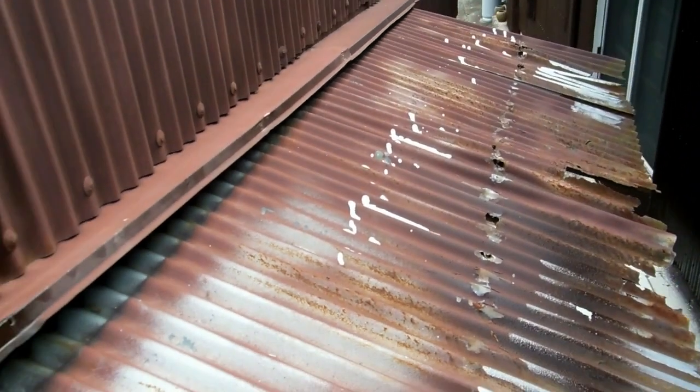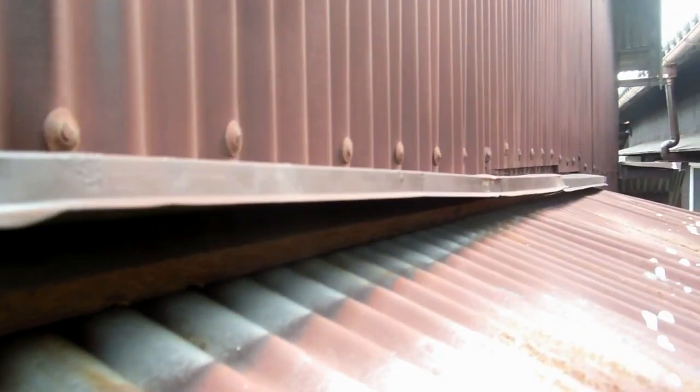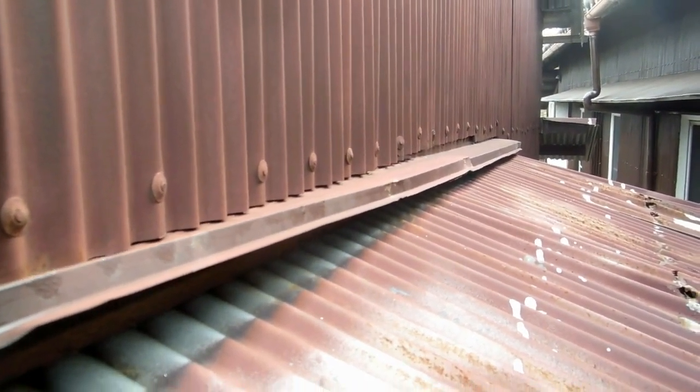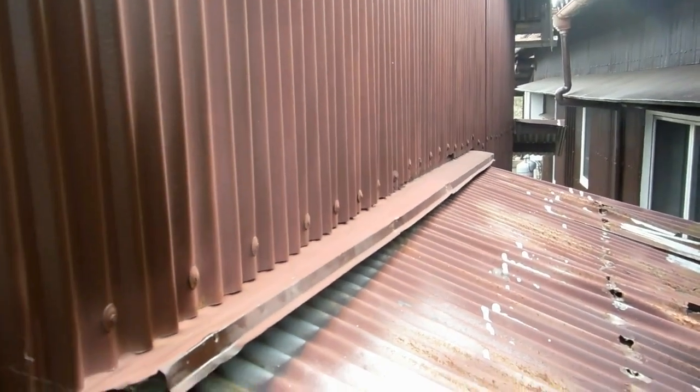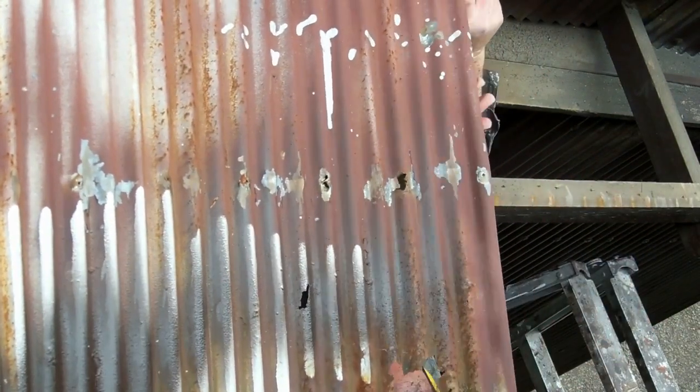Now the tricky bit is where it joins the wall. Don't want to lift that wall off. Some of you would have seen we did a huge job a while ago where all the vertical tin had to be removed - or the bottom of it did - to get underneath it. That's just too much. Bottom line is, don't want to do that because it opens a can of worms. You start pulling that wall off and all of a sudden you've got all sorts of problems. So decided to try a different approach.